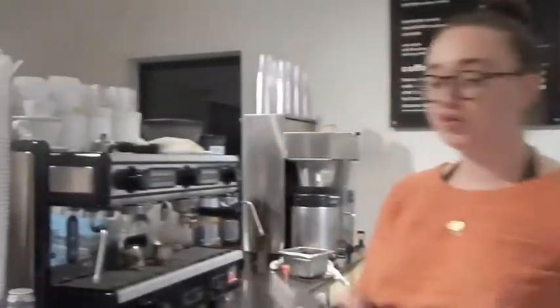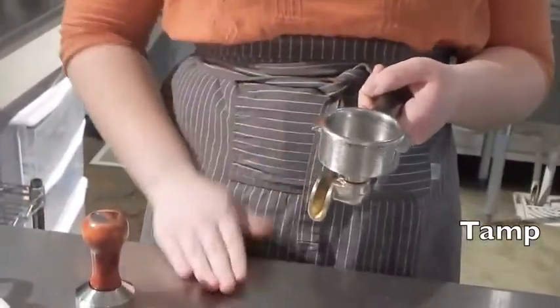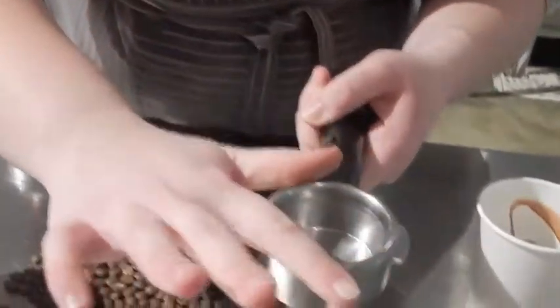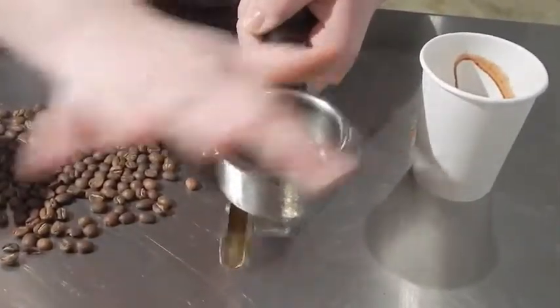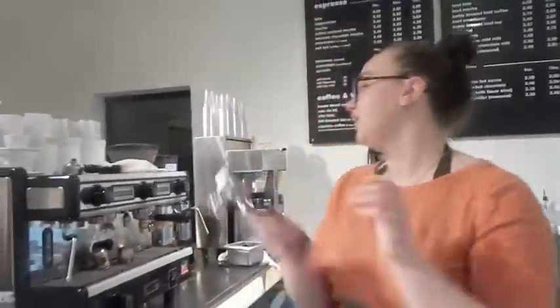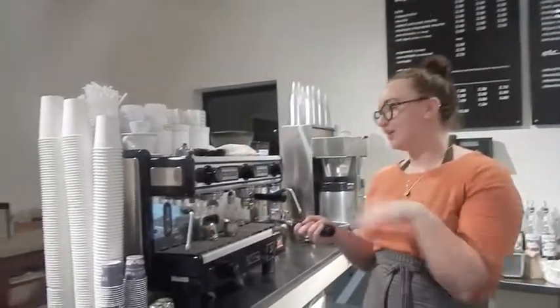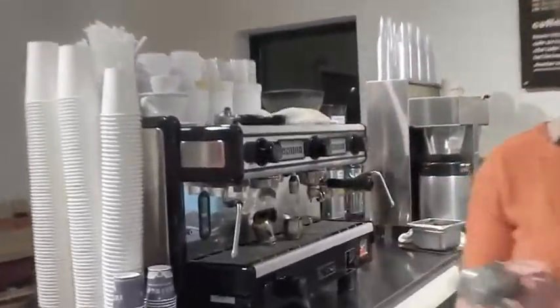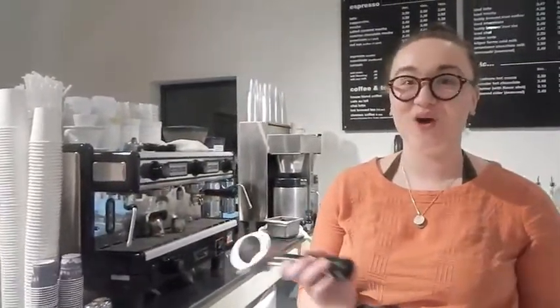For your espresso, you put it in a portafilter. You tamp it — it's called tamping. You fill it to about the top with espresso grounds, scrape it over the edge, and press down with a ton of pressure. After you press down, you put it in the machine and it gets even more pressure from water pushing through to pull your espresso shot. It's just a super concentrated form of coffee, basically.